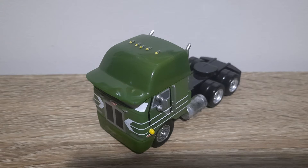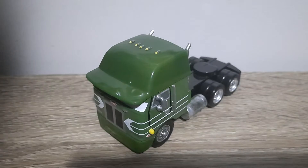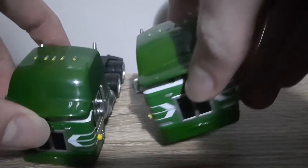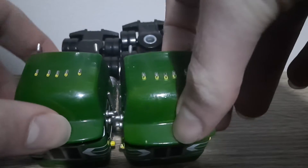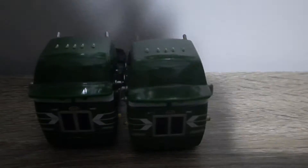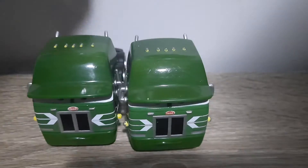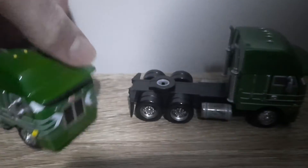So here's the one on the left — that's the Deluxe we're reviewing — and this is the one from the hauler. I genuinely don't see any differences besides the hole in the back.